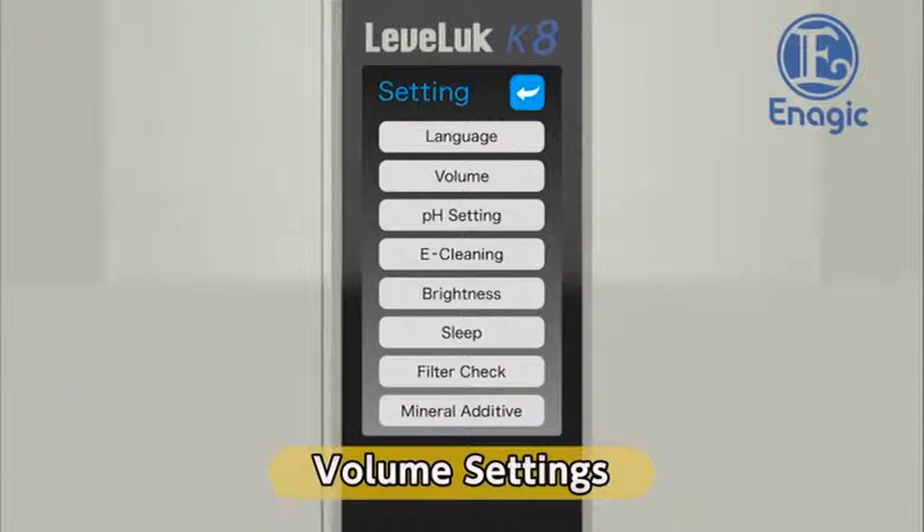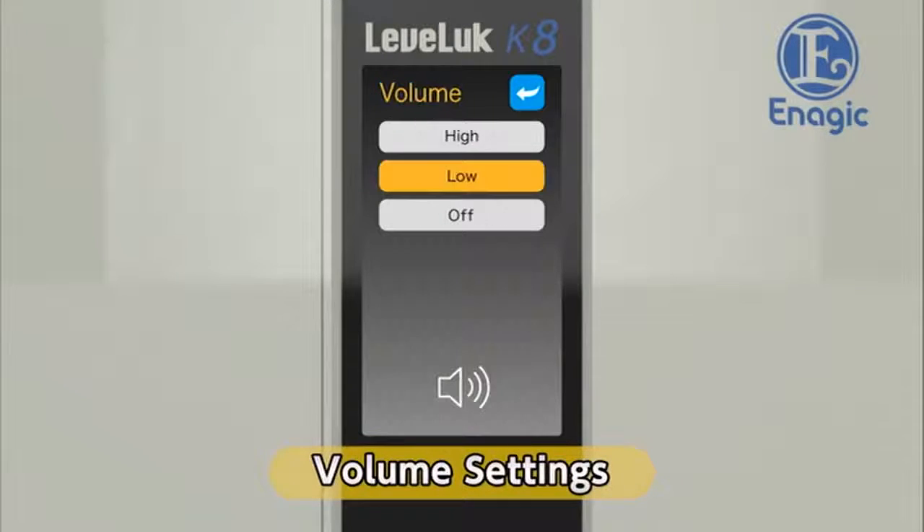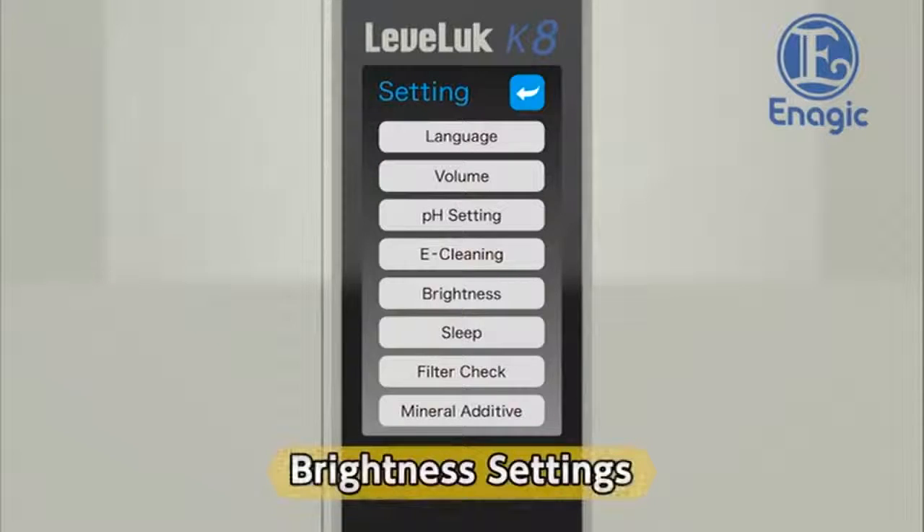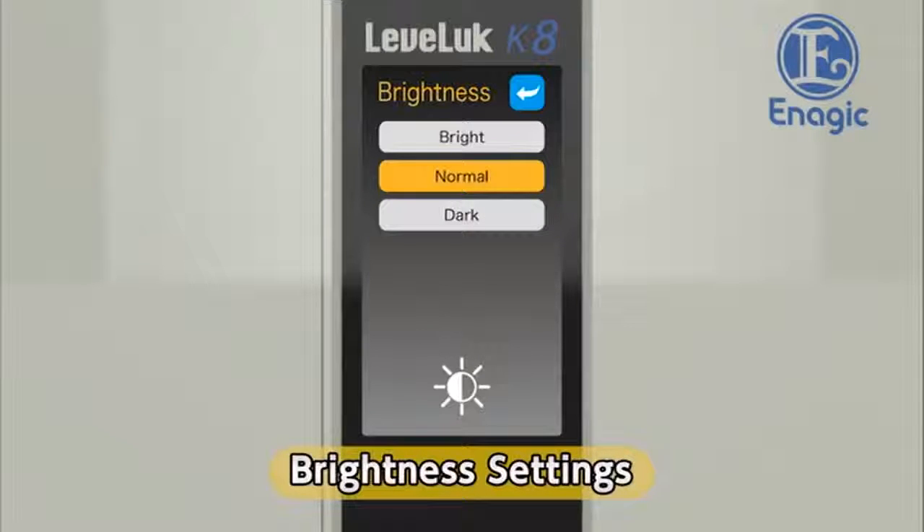Next, select the volume level. Touch the volume button on the settings screen. Select the volume level from three options: high, low, and off. Return to the settings screen after choosing the volume level. Next, select the screen brightness. Touch the brightness button on the settings screen. Select the desired brightness and touch the corresponding button. Return to the settings screen after choosing the screen brightness.